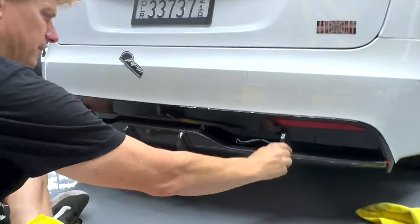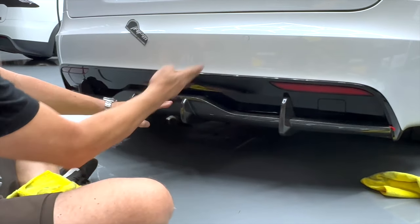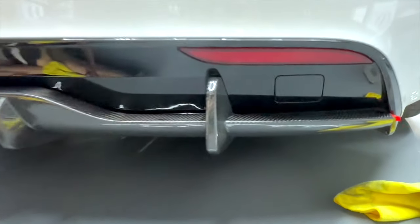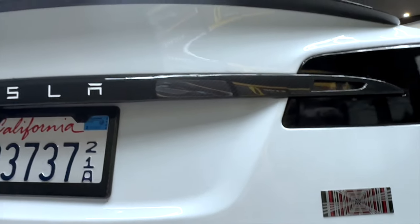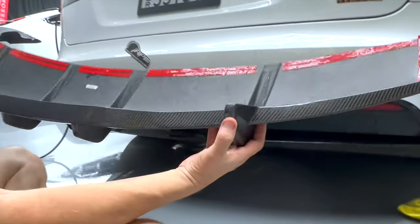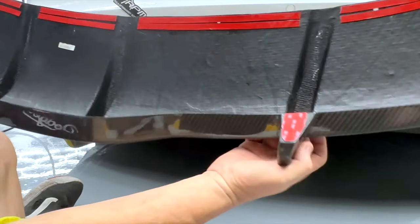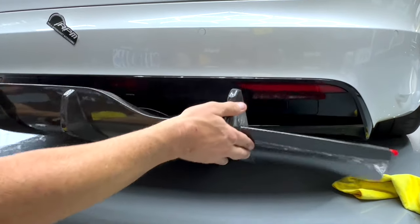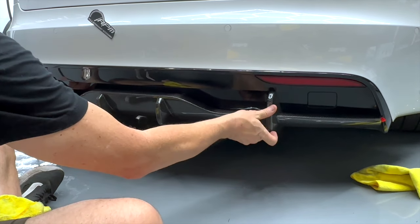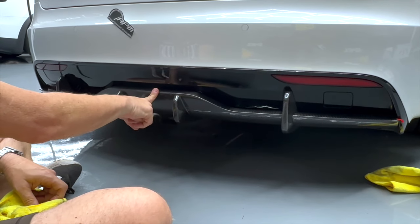We've got the Model S plaid and long-range diffuser. We're test-fitting it right now — look at how beautiful it looks. All the carbon fiber weave is the same direction of everything found in the S, which is lower left, upper right. Look at how nice it fits, it sticks perfect. All we're doing right now is called test-fitting. You can see the 3M VHB tape is installed in all the locations. When you receive it, don't install it until you put it gently on the back of your Model S. You can see how nice it just sits right up here on the shelf.